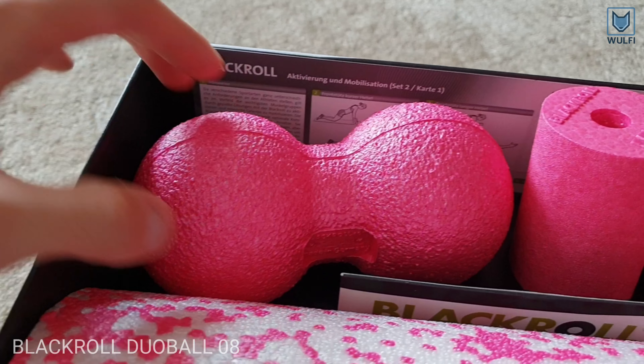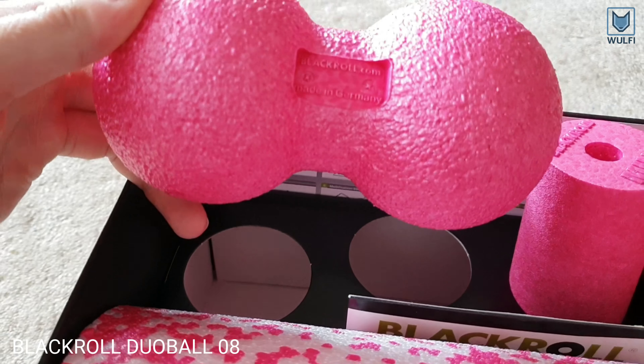The Dua Ball is particularly good for massaging parallel lines of muscles.